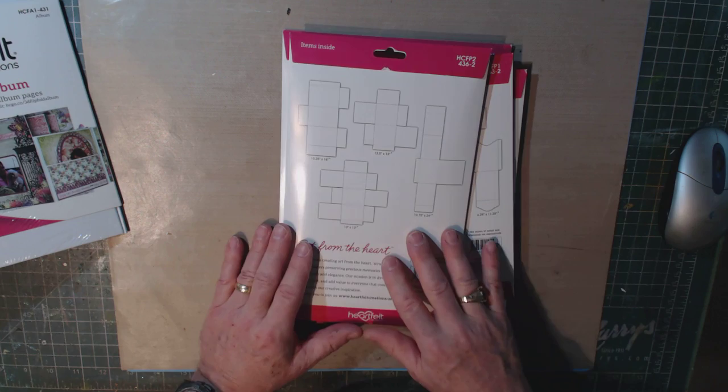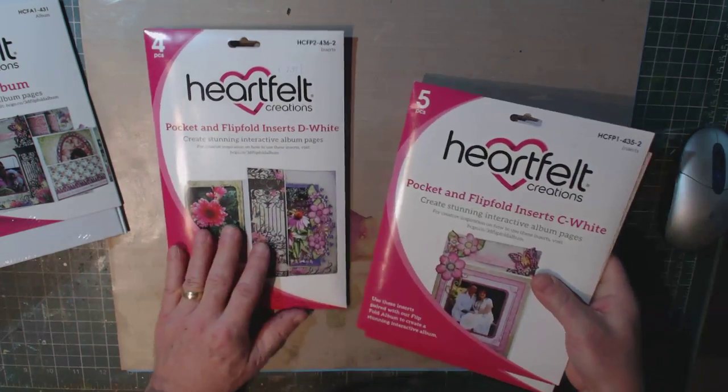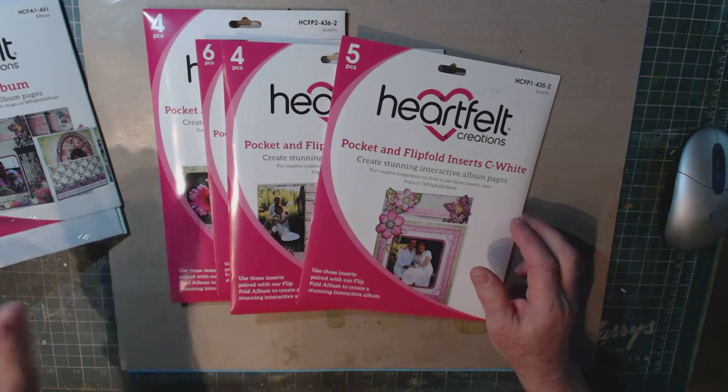Once I got over that hump, I was fine. These are also very reasonably priced, from $6.69 to $7.99. And as I said, they come in white, black, or craft to match your album.